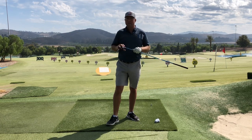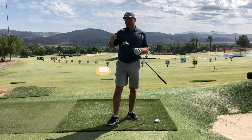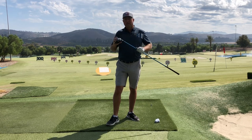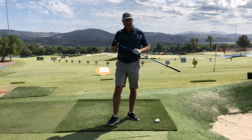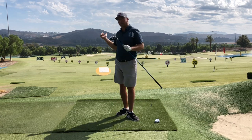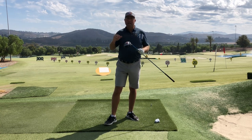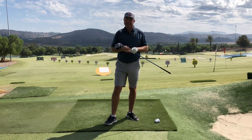Thanks again to Golf Development Complex in Moorpark, California for this wonderful scenery. I'm going to hit a couple more, but thank you very much for watching the video and I hope to see you next time.